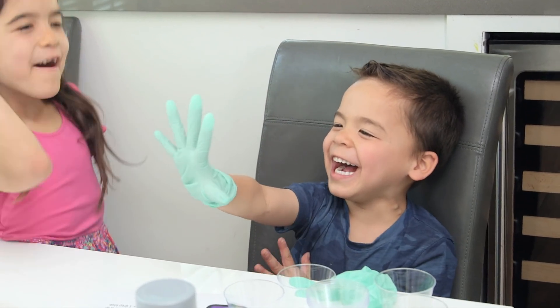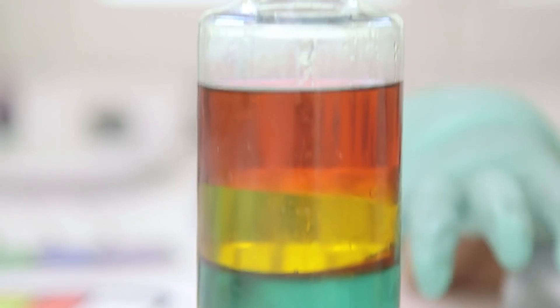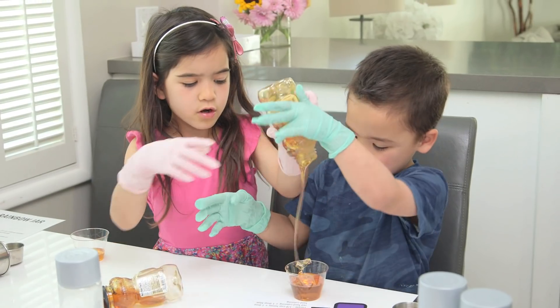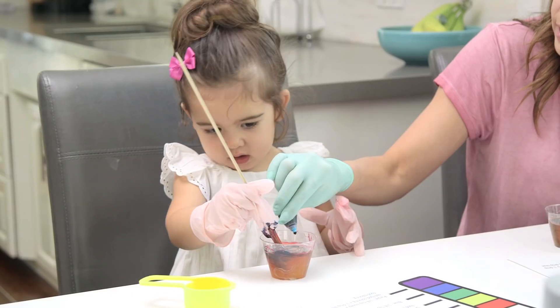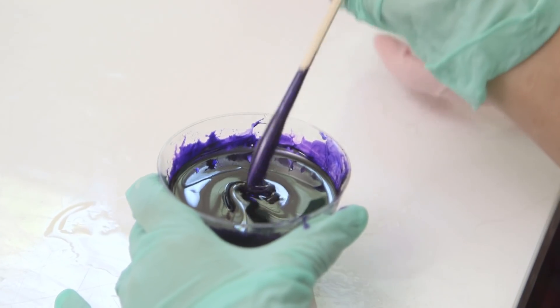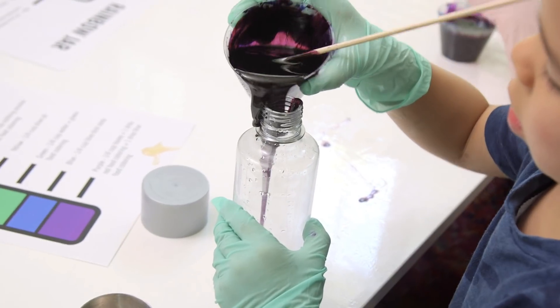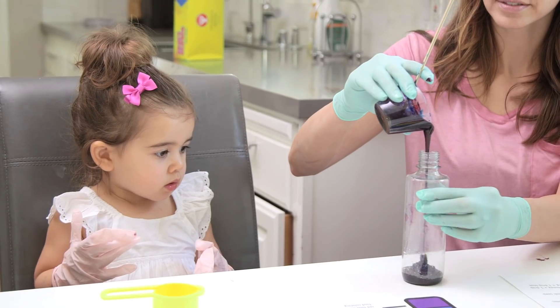Alright, so first up we've got rainbow density. This turned out amazing. You start with the thickest liquid, honey. This is a little messy, and you add red and blue food coloring to make purple. This one is also the hardest to pour in, so I would just do this one yourself. The rest are pretty easy.